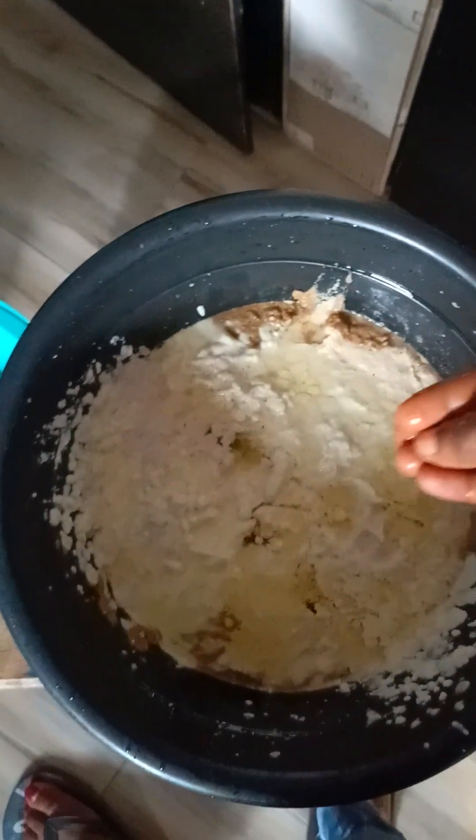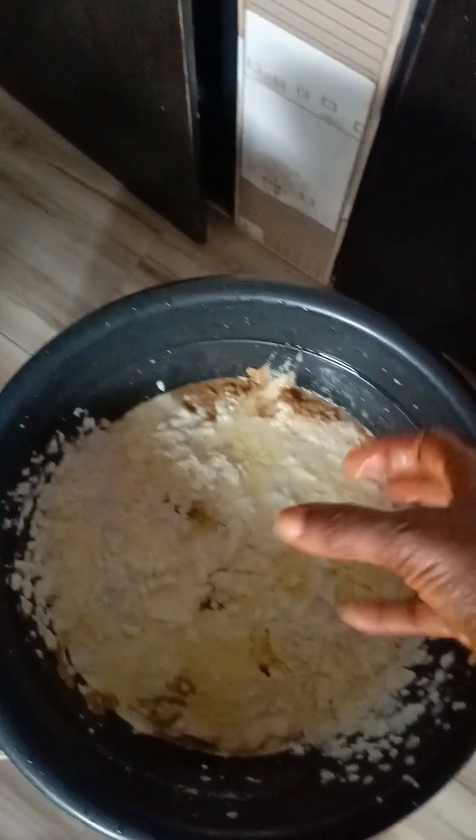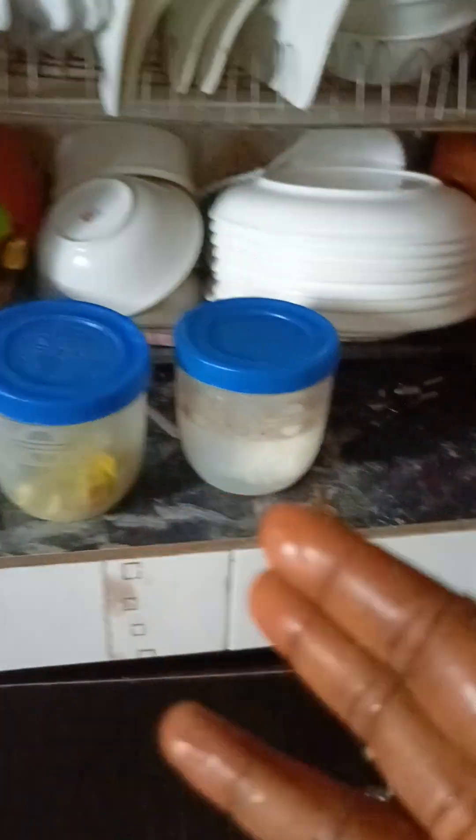I just want to make akara as much as I make my beans. The difference is this one has more ingredients. This one is going with maggi, crayfish, and eggs. My eggs are on fire. Salt, maggi, pepper, and the rest.